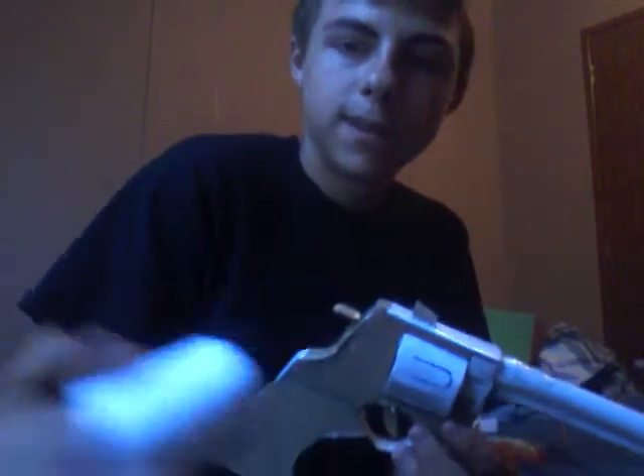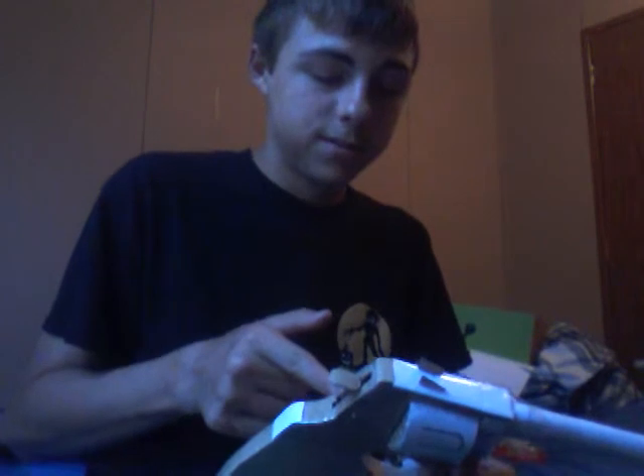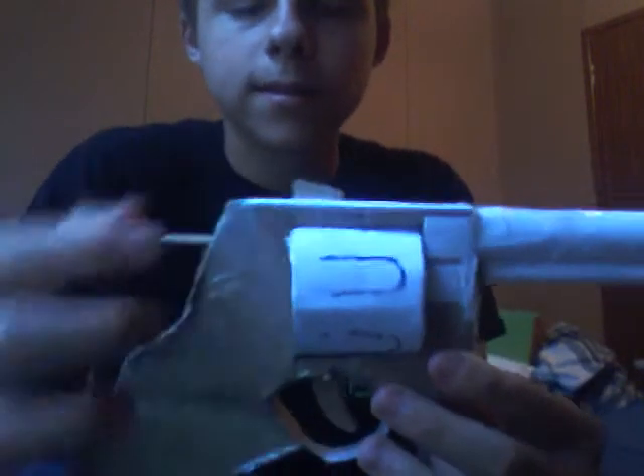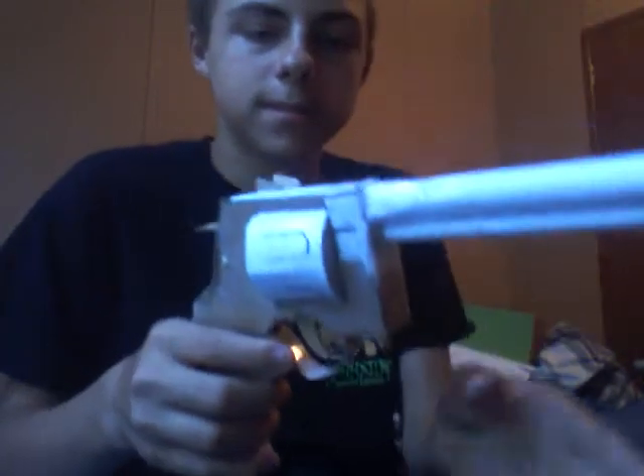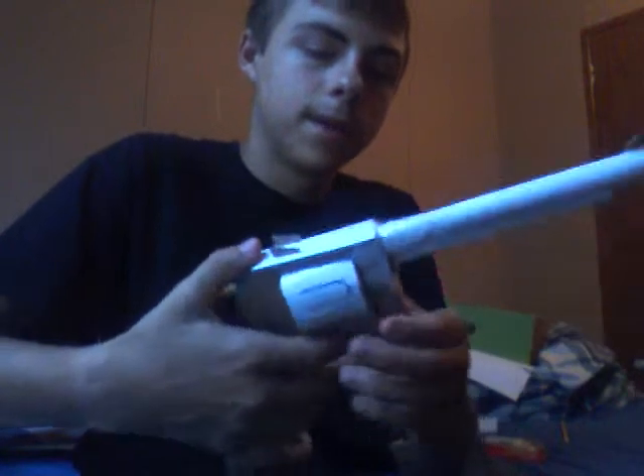Yesterday I was thinking about cutting right here so I can just go like this — maybe have a little latch or something, push it, and the whole thing just drops.